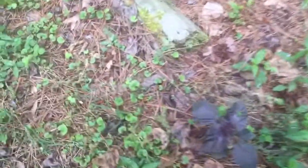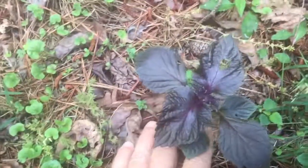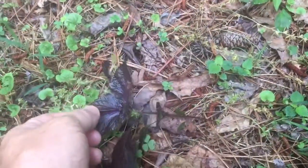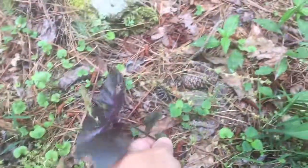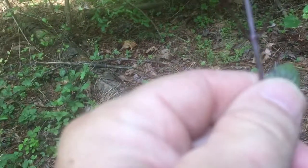I'm in the woods doing a walk. This is purple wild basil. It is everywhere, so I'm just going to pull this one up.